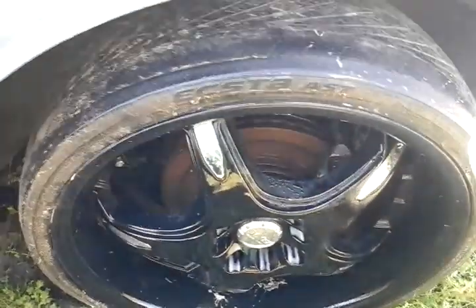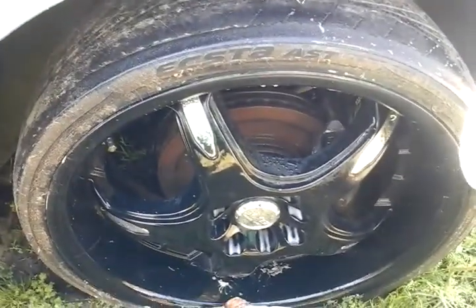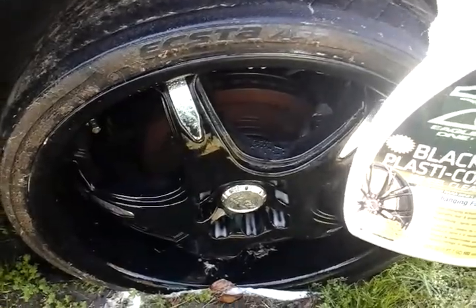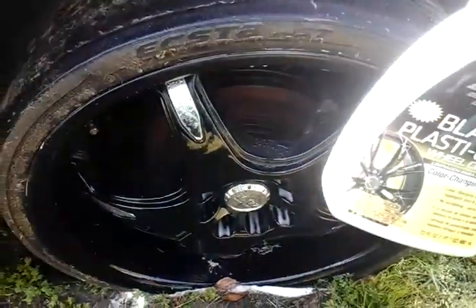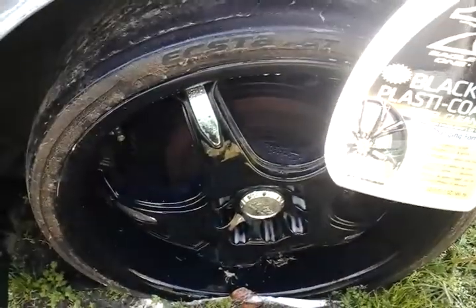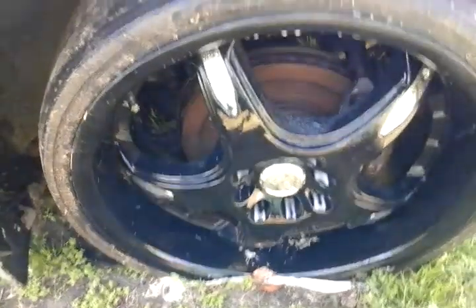I wouldn't recommend it because — number one, it didn't have no color change to it, unless I just didn't see it. Number two, it seems like it don't have no strength — it didn't even pull the dirt off the tire right here. And number three, it ain't even worth five dollars in my world. So yeah, Eagle One — this is a complete failure right here. I didn't even see the color change.